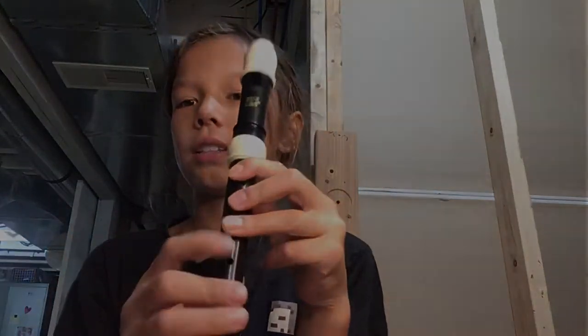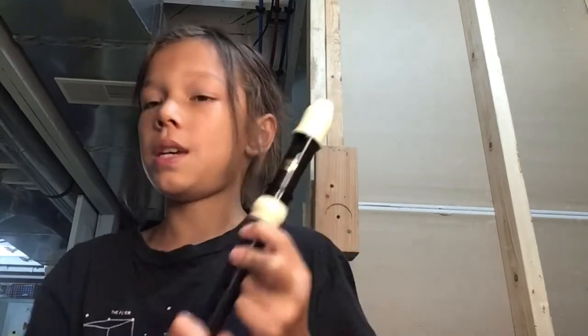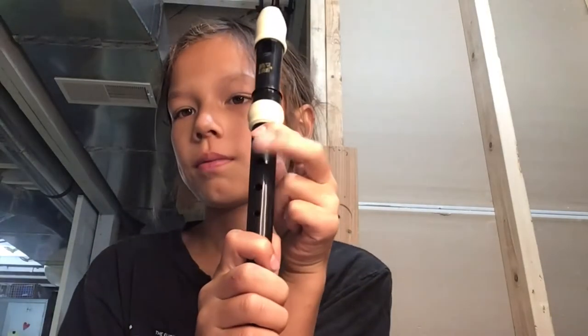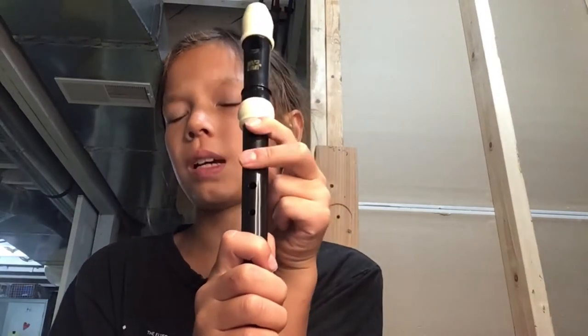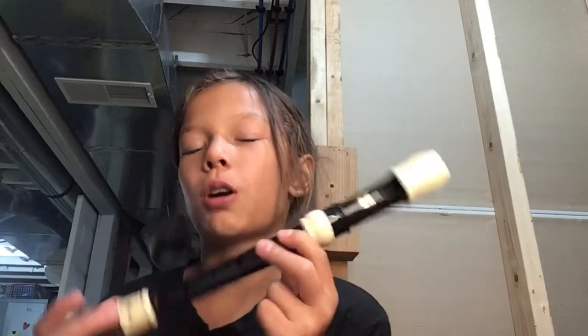Now after you practice doing this — how you play A is the same as how you play B, except for one difference. You see this finger? It goes on. That is the only difference. A is going to sound like this. As soon as you learn another note, you can actually play rhythms. That is a really cool part about learning your next note.